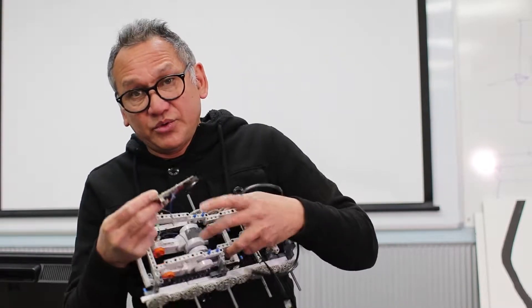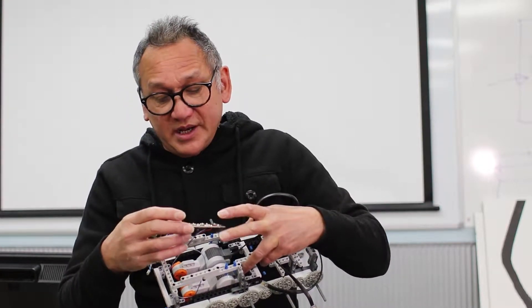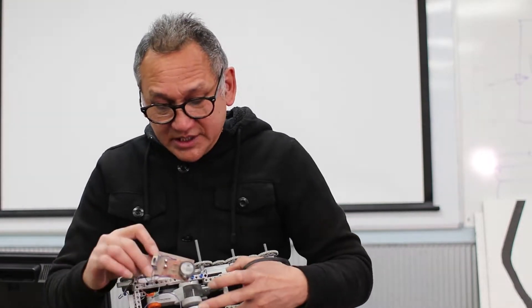You'll then be given a circuit board, which you'll learn how to solder onto. Soldering onto a circuit board is different to the sort of soldering that you did in Year 8, and we'll teach you all of that.